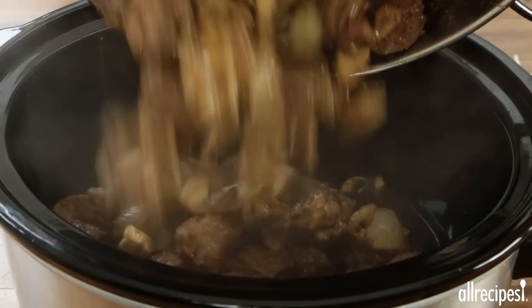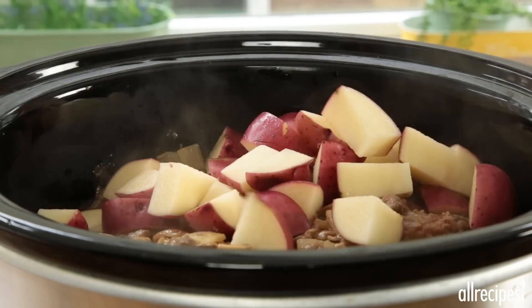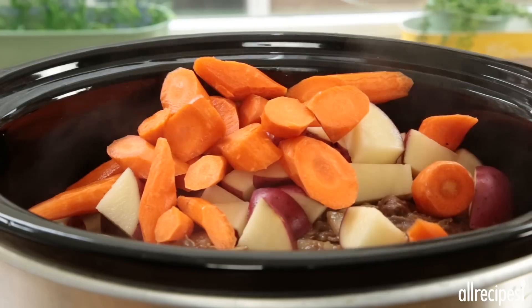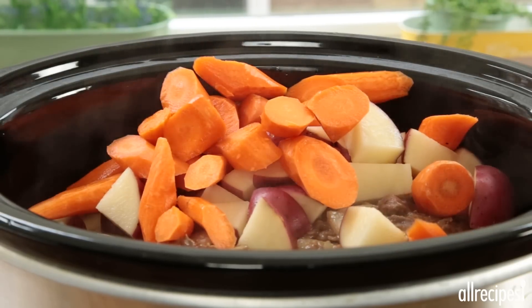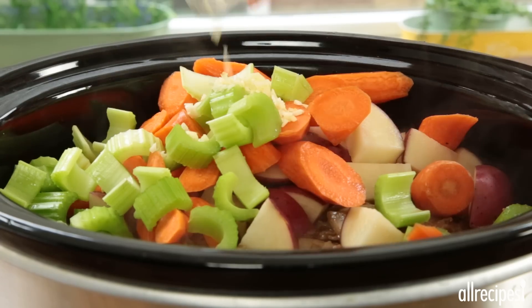When ready, transfer the beef and vegetables into a slow cooker and add three diced potatoes, five sliced carrots, two chopped stalks of celery, and two minced garlic cloves.